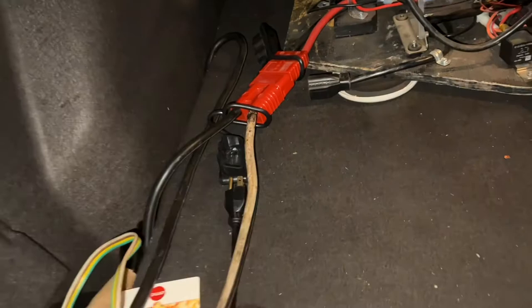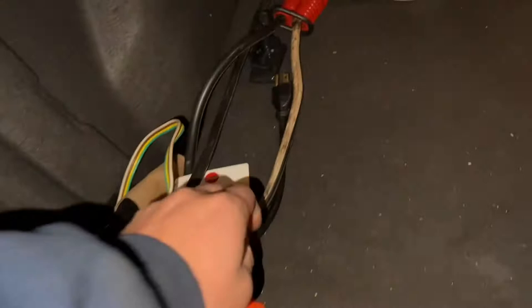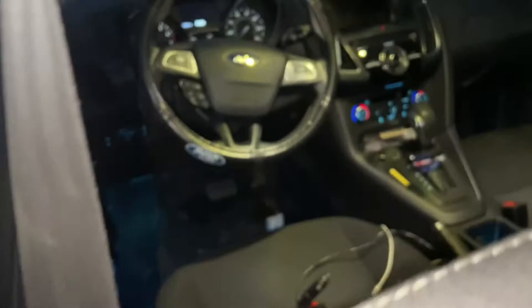First thing is you've got to have some way to get power back here. This is a pair of jumper cables that I cut — the negative side going to the frame of the car, and the positive side I pretty much had to tear apart half the car, remove the seats, go under the seats, under the carpets, and through the firewall. There's the positive wire going from the battery to the Anderson plug.